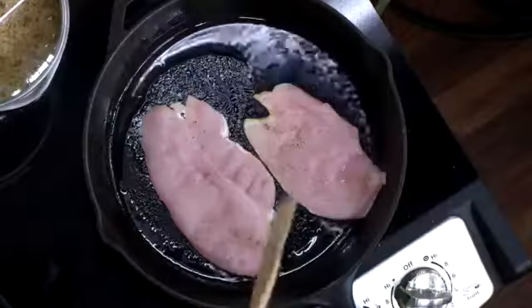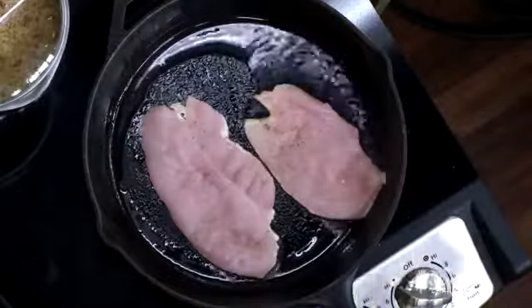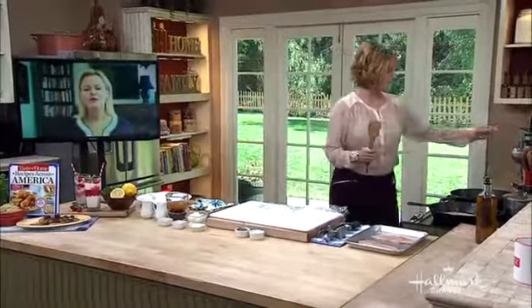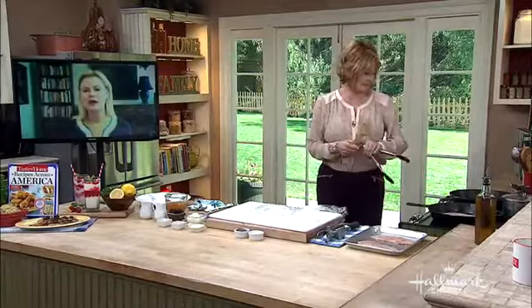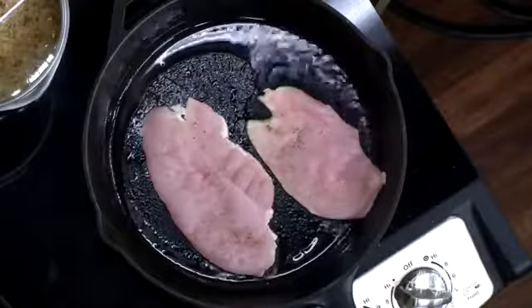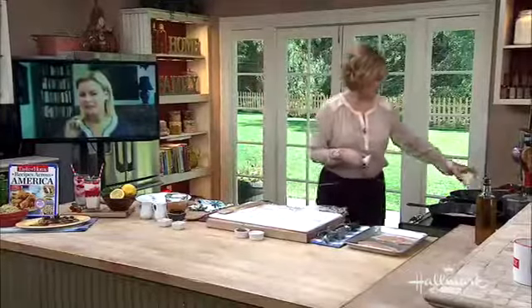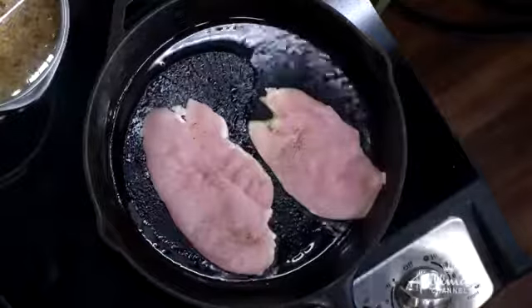So we're going to sauté this on each side, and because they're very, very thin, you just follow the directions. How long do you cook this for, Lisa? Well, it depends on the heat. I like to start at a high or medium-high heat to sear them on both sides until they're golden, then turn the heat down to medium and let them cook through.